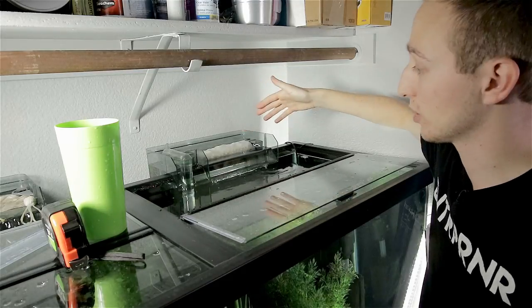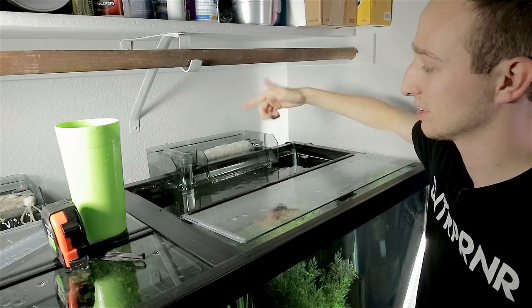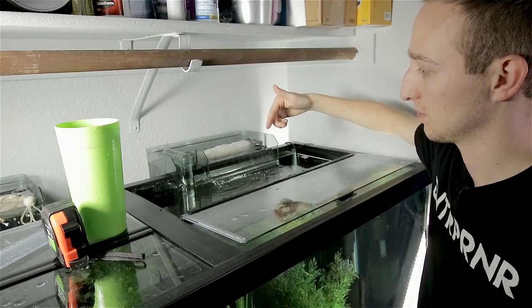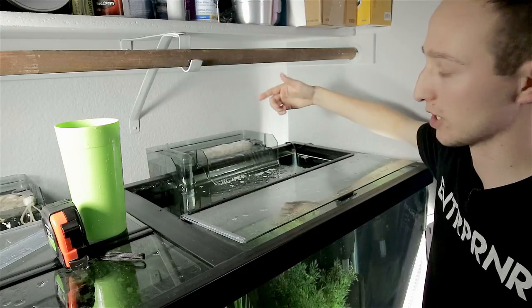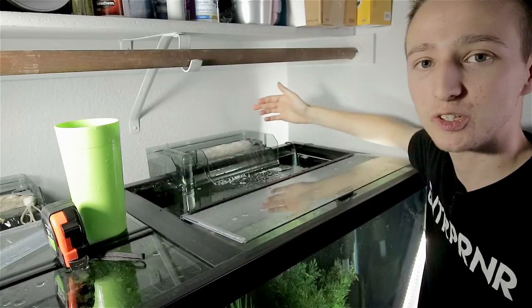Just like that, the AquaClear is running. It's definitely on the noisy side right now, but it gets much quieter once it's actually properly up and running and flowing. And just like that, all the noise disappears.